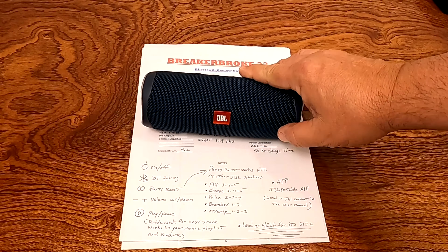The JBL Flip 5 has an amplifier that puts out 20 watts RMS. It's 7.1 inches long, about 2.9 inches in diameter, and weighs 1.19 pounds. It comes with a really nice 48-inch USB-C charge cord, and I like that it's labeled JBL because I have a hundred of these cords in various drawers and can never keep them straight. You cannot use this as a hands-free device for your phone — it will not answer or end phone calls — but that's okay. That's not why I buy a Bluetooth speaker. It just does its job very well.